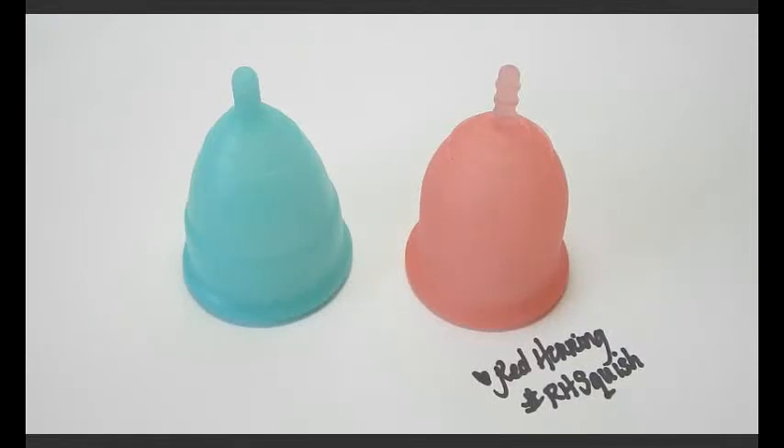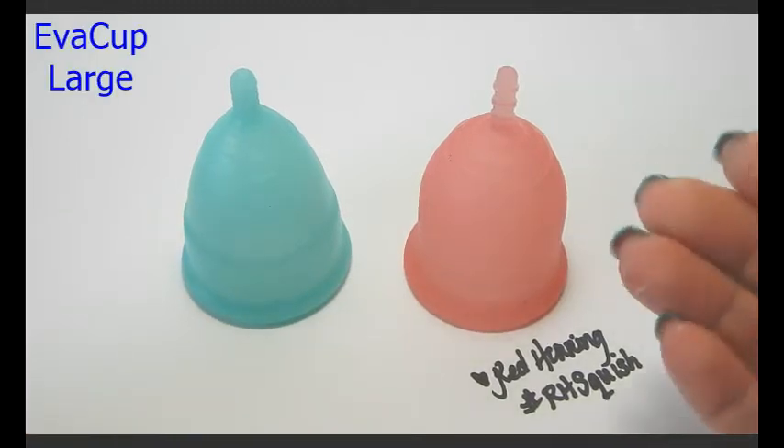Hello everyone, it's Red Herring and this is a squish comparison between the Eva Cup and the Lena Cup.